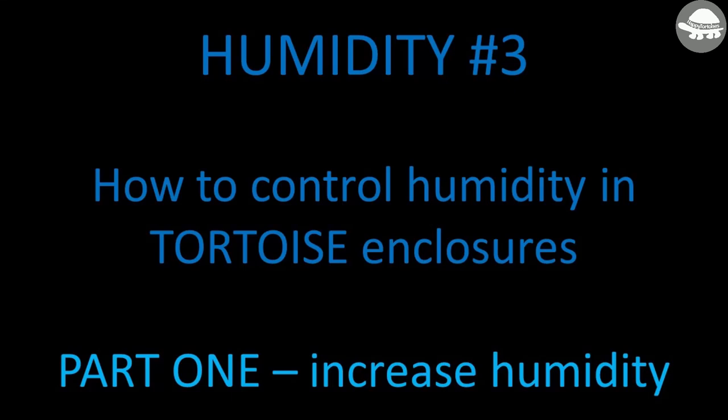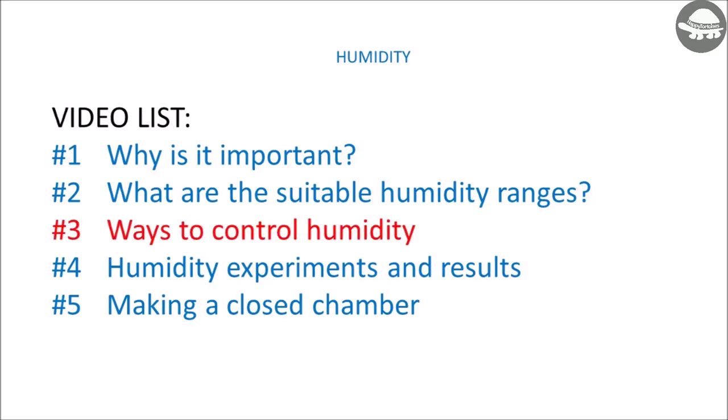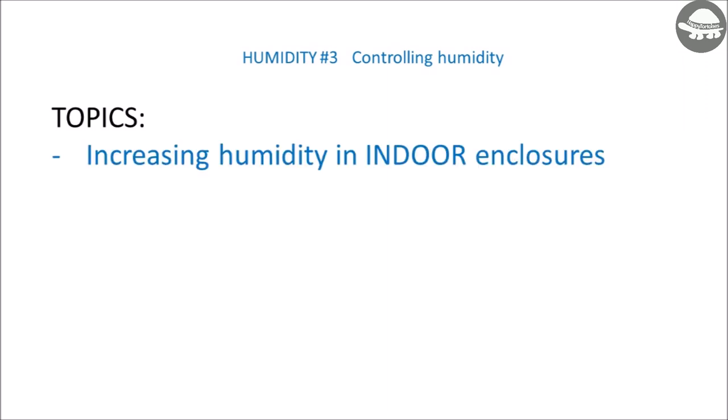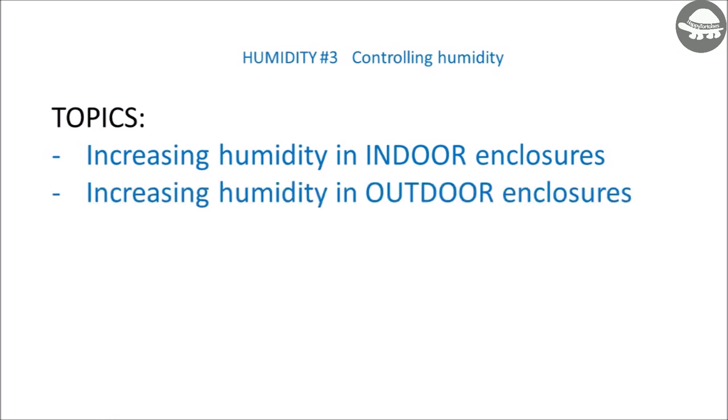Hello everyone. In today's video I'll be covering the third of my humidity videos: how to control humidity in tortoise enclosures. I've split this video into two, so this video, which is part one, covers increasing humidity, and part two will cover how to decrease humidity. I'll leave a link in the description for my other humidity videos, and if you haven't already seen the first two videos, it's worth checking these out. So in this video I'll be covering ways to increase humidity in both your indoor and your outdoor tortoise enclosures.